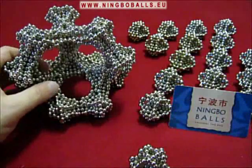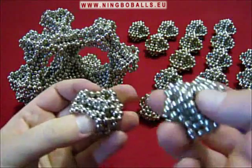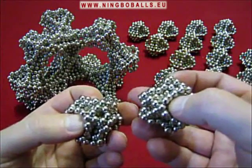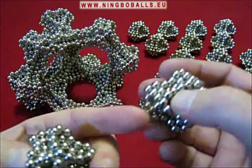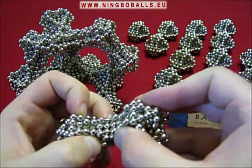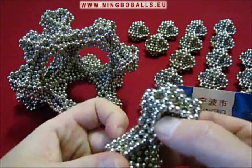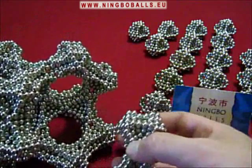We can continue to build on top of this. When you start joining the units, all you need to do is to join triangle to triangle, and make sure that all the units are of equal polarity. Like that.